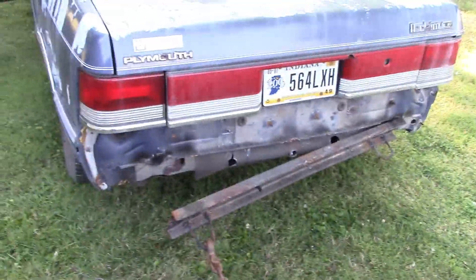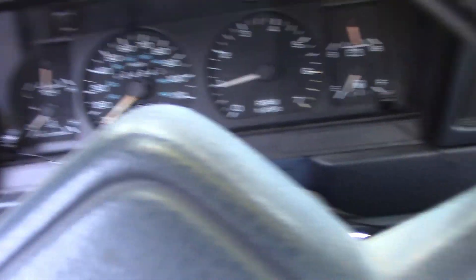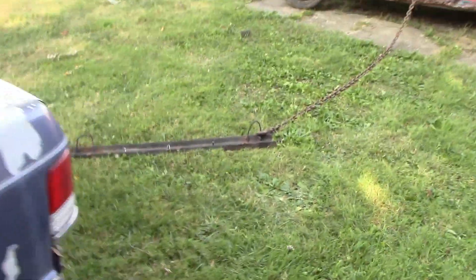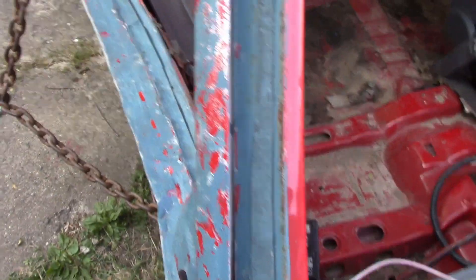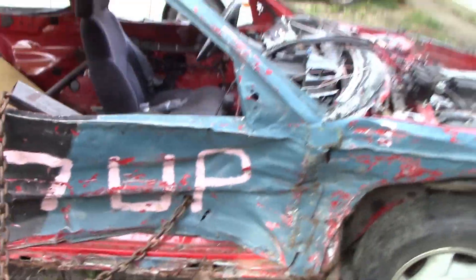I'm just gonna rip this bumper the rest of the way off while it's still chained up — get it torn off and rip the whole bottom pan of the core out of this car with it. Let me yank this bumper off and then we're gonna come up with a better idea. We got this top part to come out and it's about even up here, but unfortunately the bottom part's the main issue. Let's come up with another idea and try attacking this again.